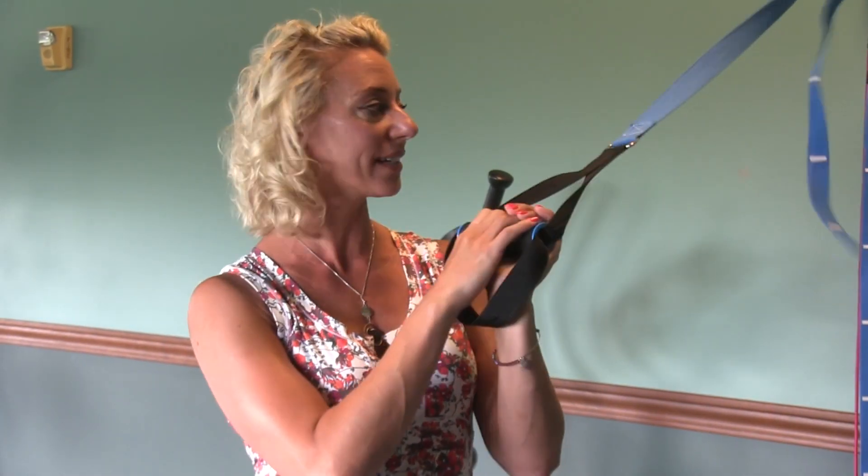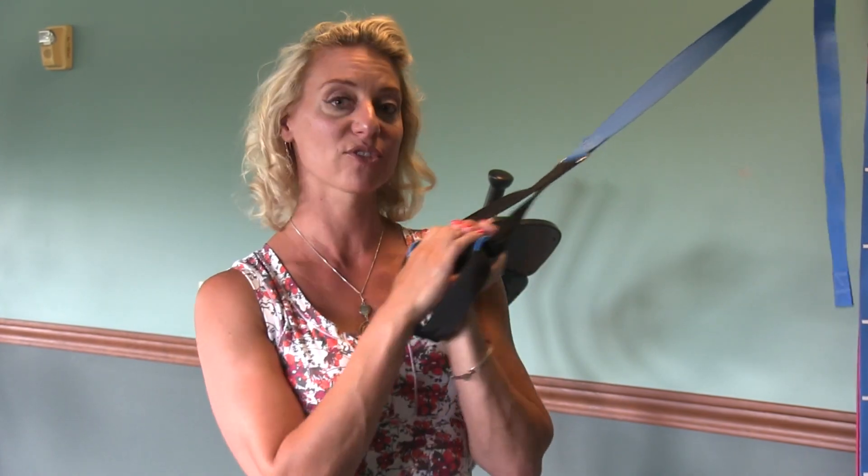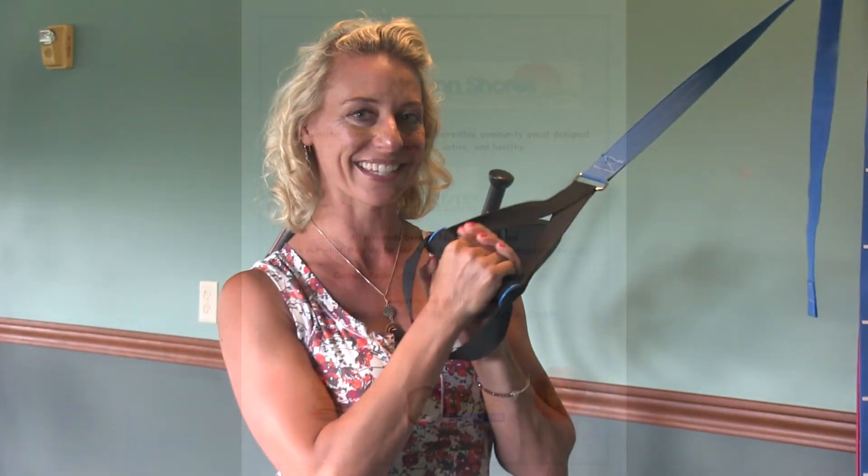Hi, I'm Becky Bishotti, Fit and Healthy with Becky. I have a workout today for you using our TRX handles, and a lot of it uses just one handle. So grab those handles, get them ready, and let's go.